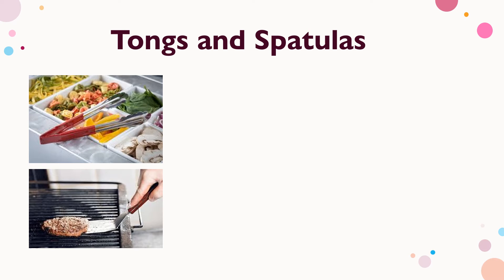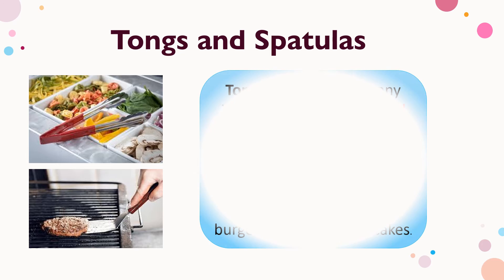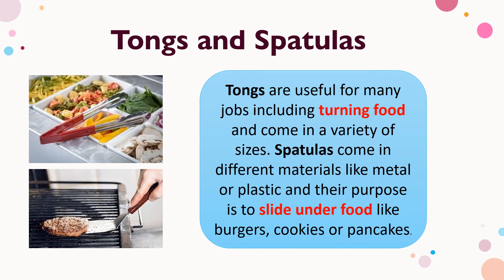Next are tongs and spatulas. Tongs are useful for many jobs including turning food, and come in a variety of sizes. Spatulas come in different materials like metal or plastic, and their purpose is to slide under food like burgers, cookies, or pancakes.